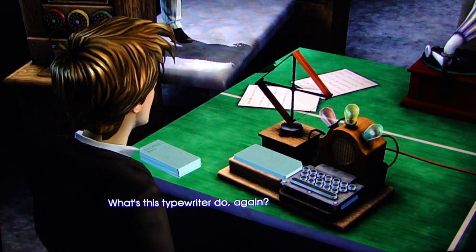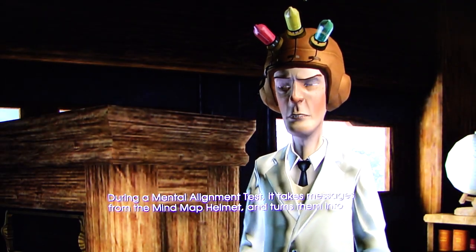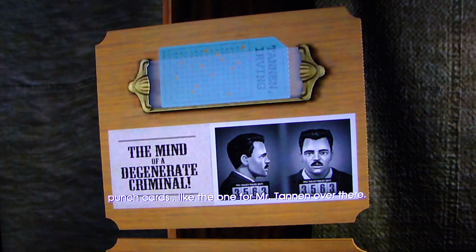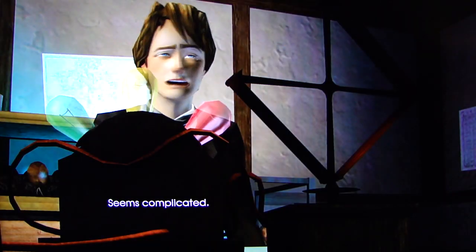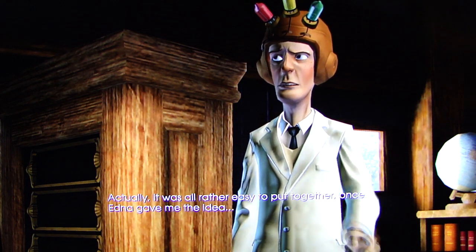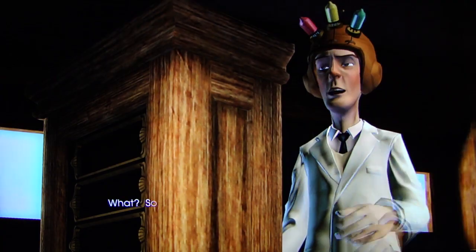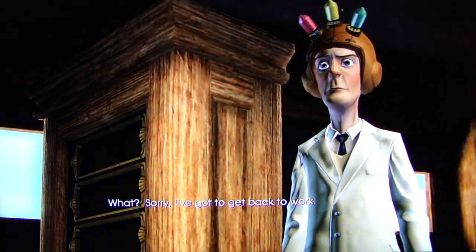What's this typewriter do again? During a mental alignment test, it takes messages from the mind map helmet and turns them into punch cards, like the one for Mr. Tannen over there. Seems complicated. Actually, it was all rather easy to put together, once Edna gave me the idea. Sounds to me like you should be working on harder problems, then. Sorry, I've got to get back to work.